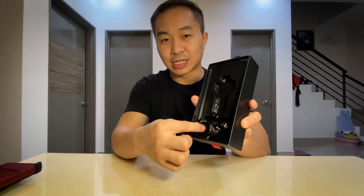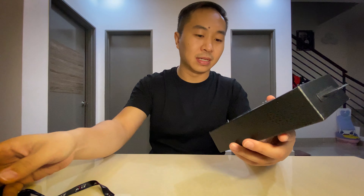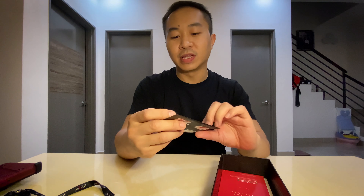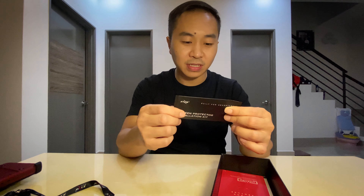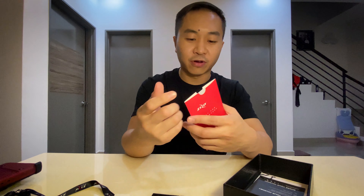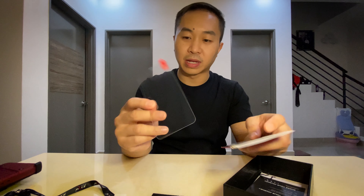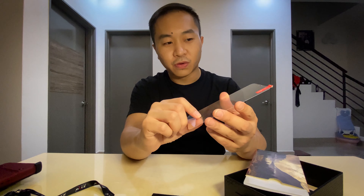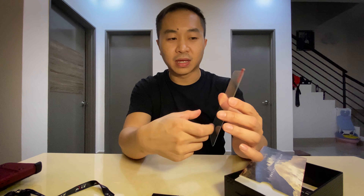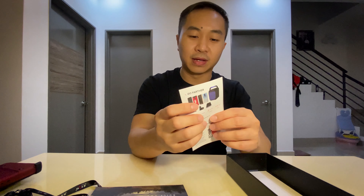Let's put the case aside first. With this case you get a Zizo lanyard, a plastic piece, a screen protector installation kit, a wet wipe, and of course a tempered glass as well. You can see it's quite a nice thick material.